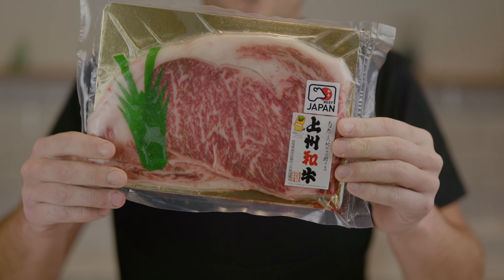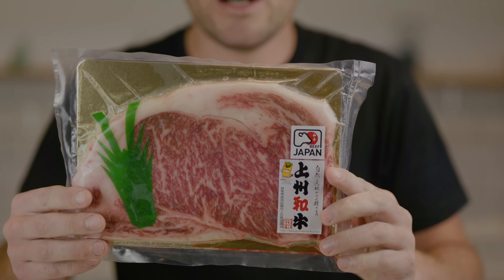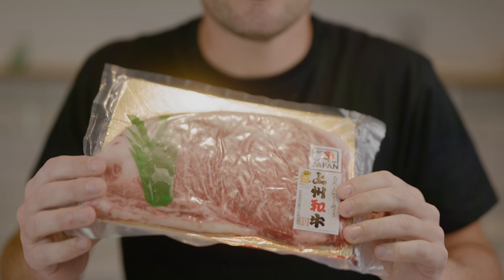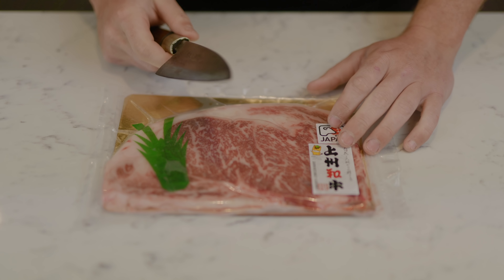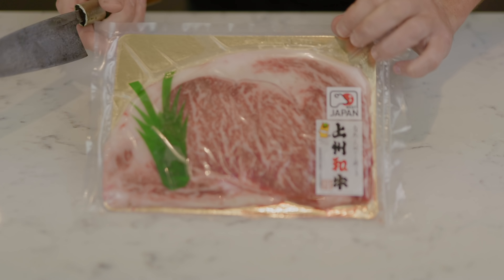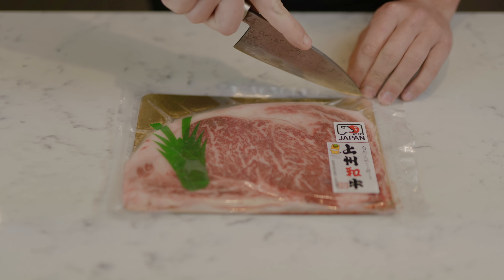They've got a lot of offers running all the time and they do some fantastic cuts that you really can't get anywhere else, so check them out. Let's open this up and take another little look at that.